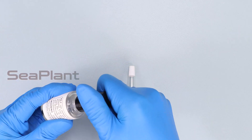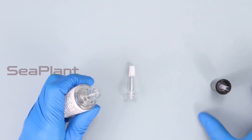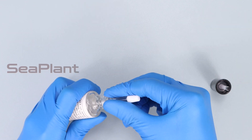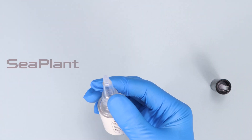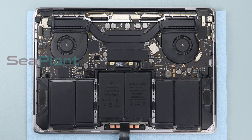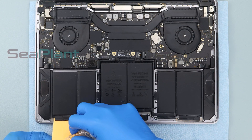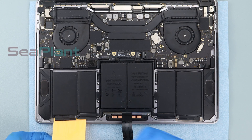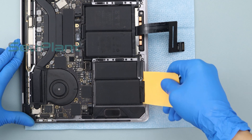Prepare alcohol or adhesive remover for removing the battery cells — alcohol is easier to buy at a nearby store. Please be careful with the trackpad cable and do not squeeze and damage it. Put a plastic card to the edge of the battery cell, slowly pour about five drops of alcohol along the plastic card, and slowly push the card to pry up the battery cell.